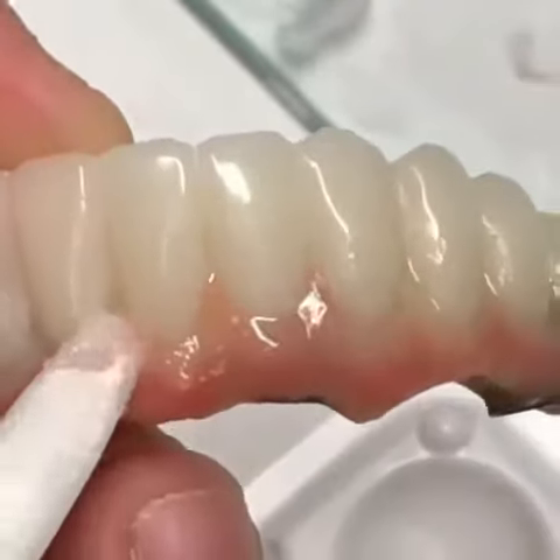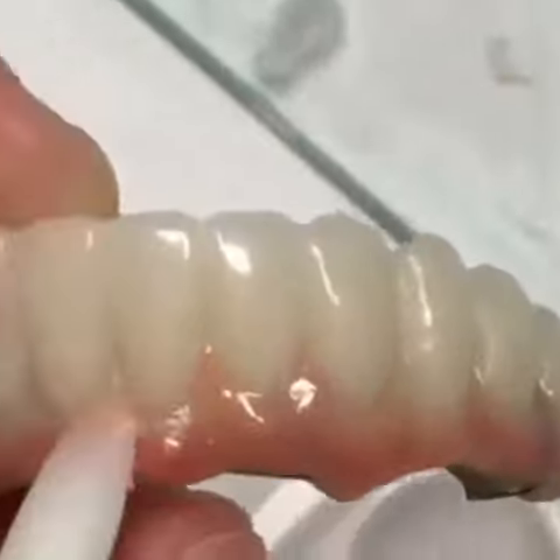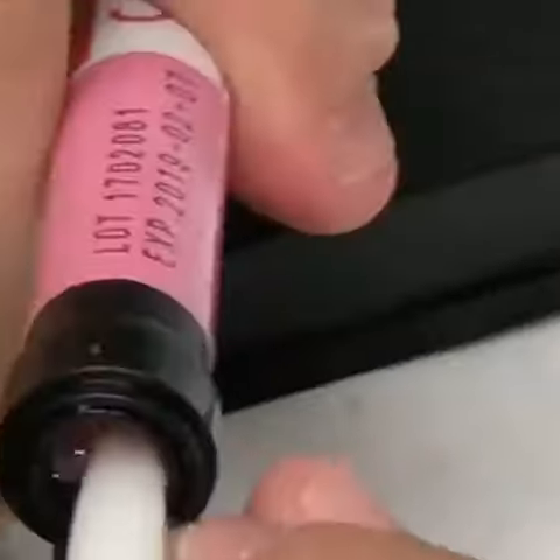I'll try it up. I'll be using the robot. This is tiny. Thank you.